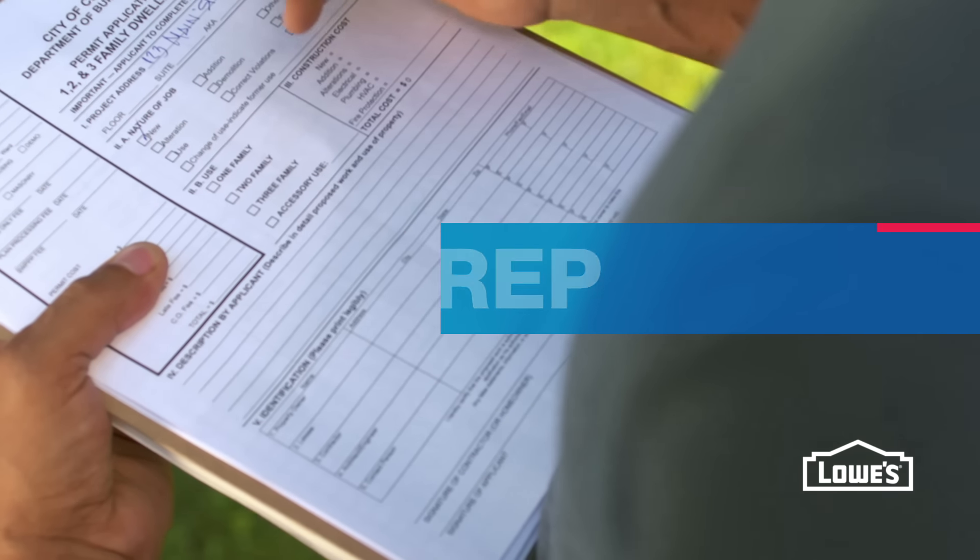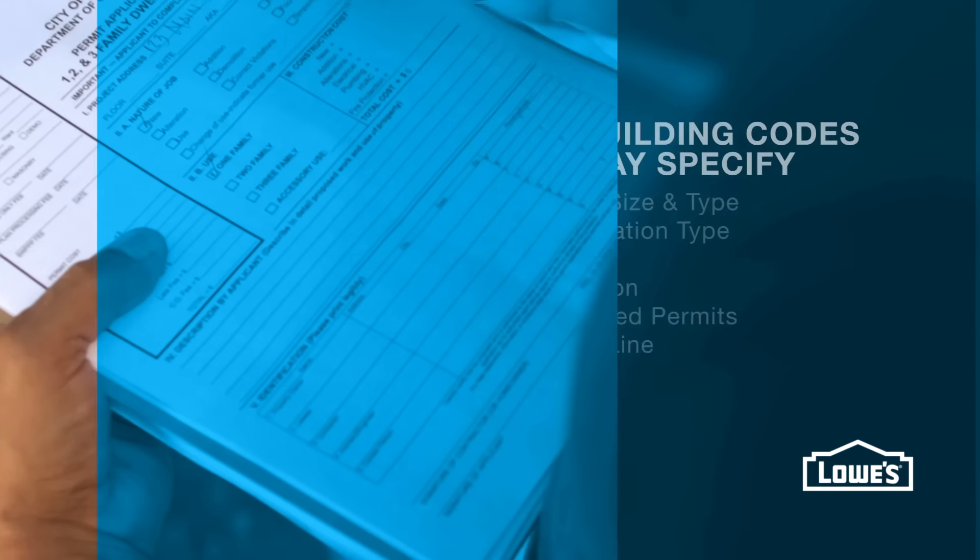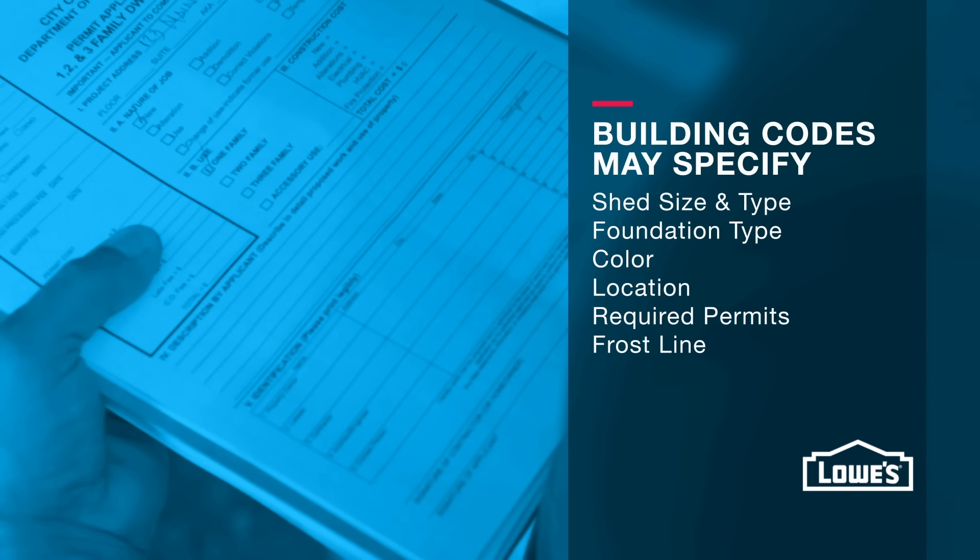First, check your local building codes or homeowners association guidelines. Some things to check on include shed size, foundation, and even color.